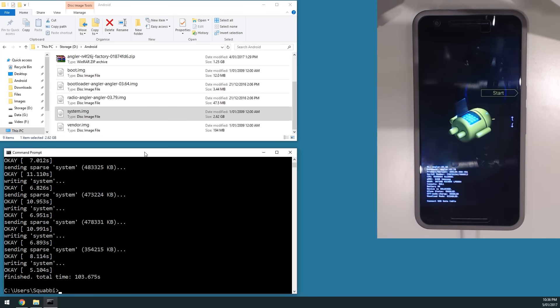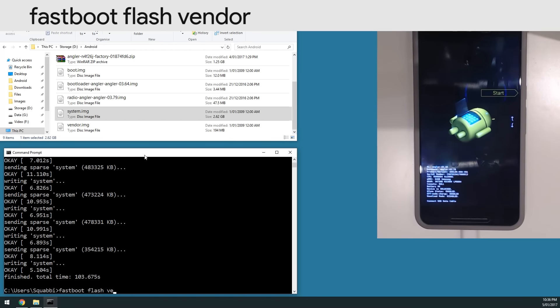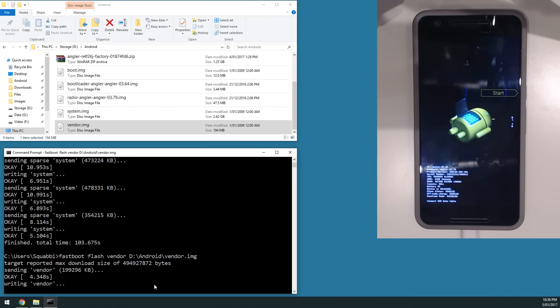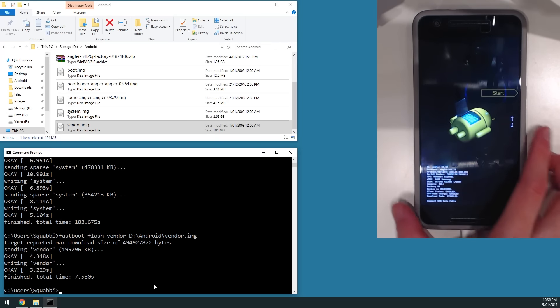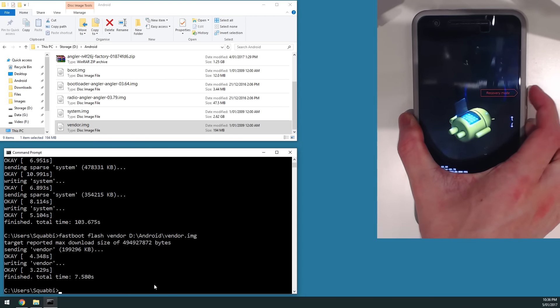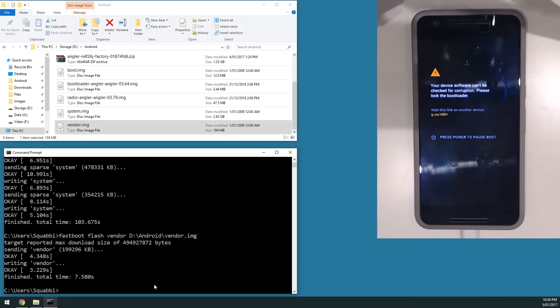Okay, we've finished flashing the system image. Next we're going to flash the vendor image: type 'fastboot flash vendor', leave a space, and drag in the vendor image. This will be the last image. After this, we're going to reboot into recovery — which should be TWRP. On the device, hit volume down twice to get to recovery mode and press the power button to select it.